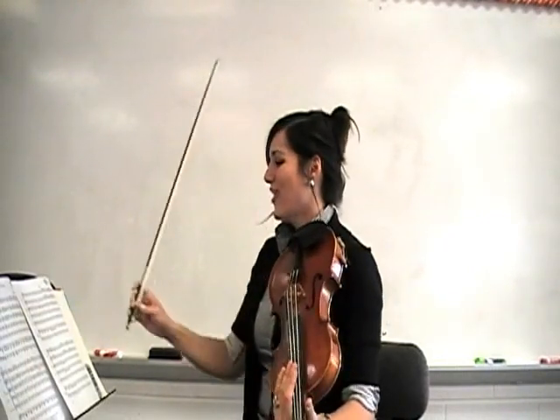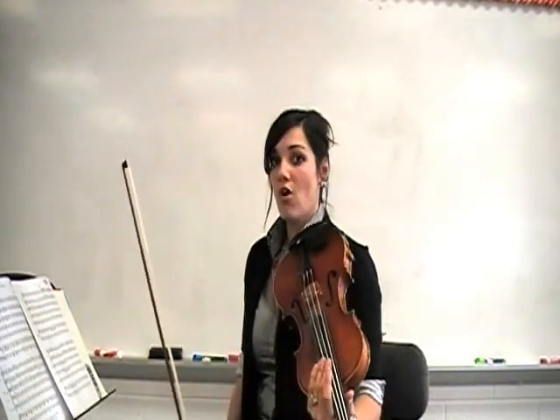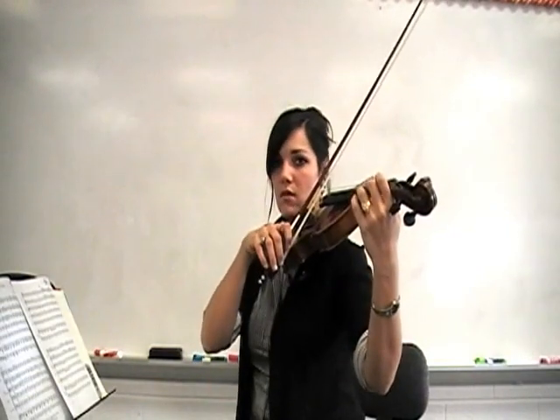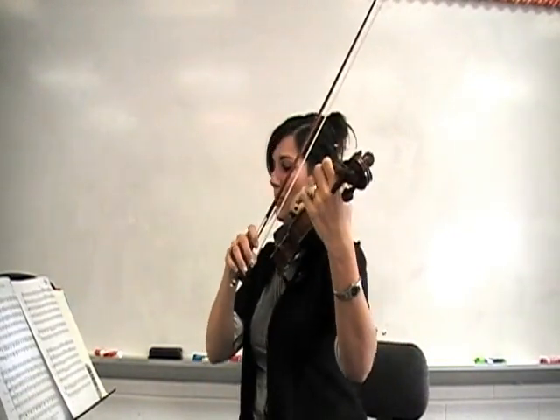Wonderful. Okay, now we're going to slowly go from 13 to measure 21 all together. Instruments up. One, two, three, begin.